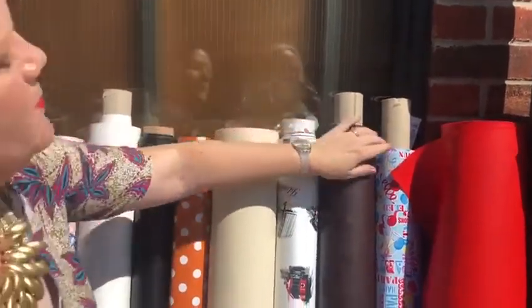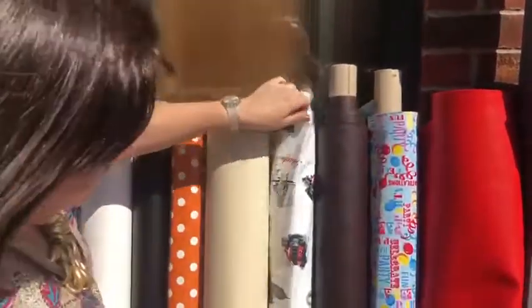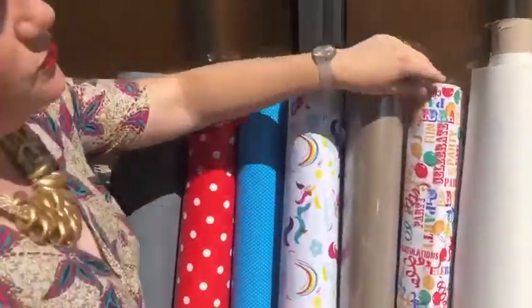We also do PVC tablings. We've got birthday ones, we've got like a country sort of like for cafes, spots, unicorns — all different sorts on our website.